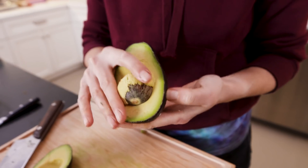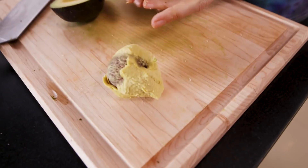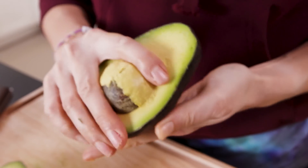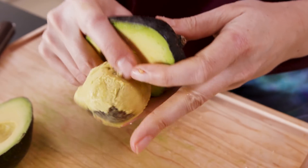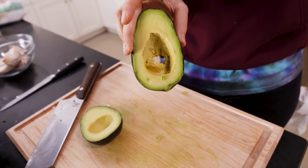Now ready? This is how you de-pit an avocado — I learned it on TikTok. All I did was take my thumb and push it through from the back. This one is very soft and perfect, so that happened.